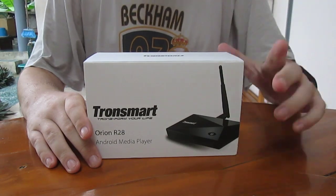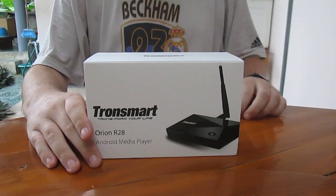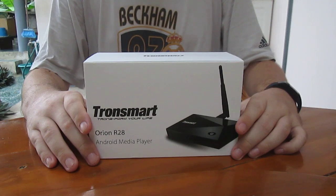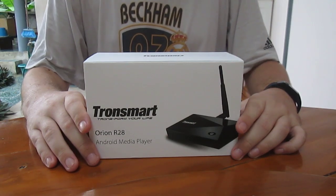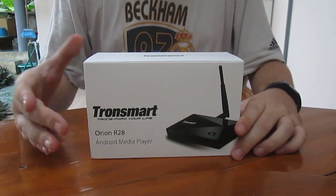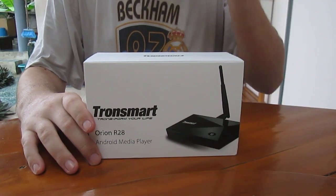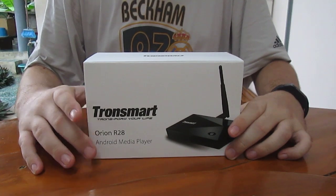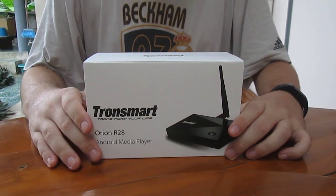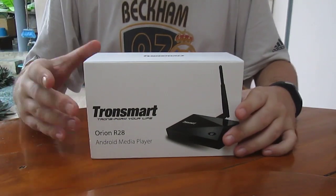There are three versions for the R28: the Pro version, and the Light version with 2GB RAM and 8GB flash on Wi-Fi BGN. The Meta is this one, with 2GB RAM, 16GB eMMC, and Wi-Fi also supporting AC. And there is another one coming later, the Telos, with 4GB RAM, 32GB internal storage, and also AC Wi-Fi.